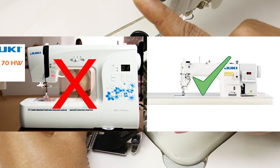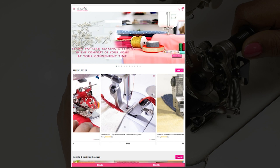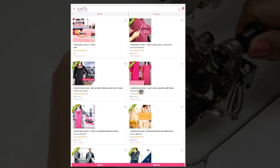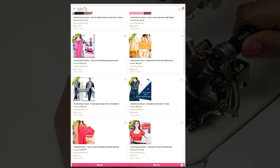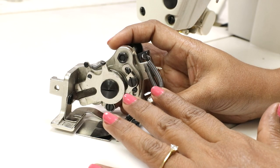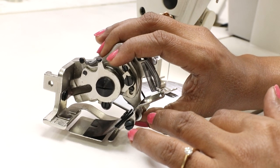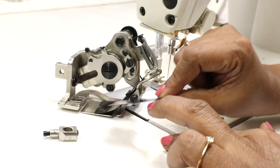This is not for your electric home sewing machines. For more full-fledged online classes and to buy this ruffler foot, please visit our website SavisFashionStudio.com — the link is given in the description. We'll see how to install it and use it.